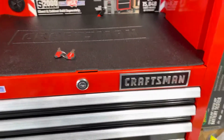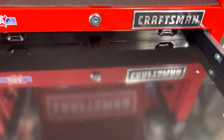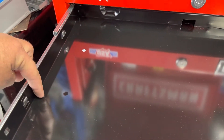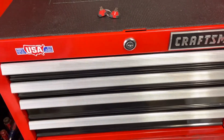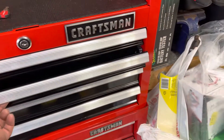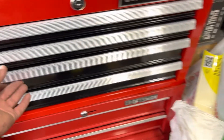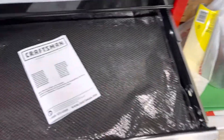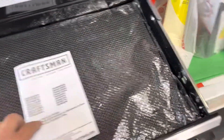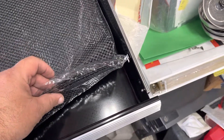Just to give an idea, this is how deep the drawers are on the front. So you push it back — soft close. Second one is basically the same. Third one has a little bit more space. This is the owner's manual with the different models, and it comes with the covers for the drawers.